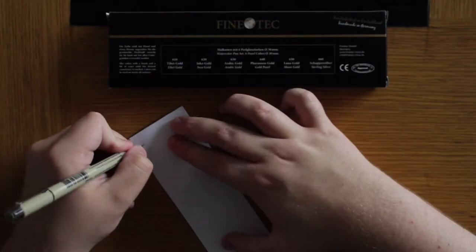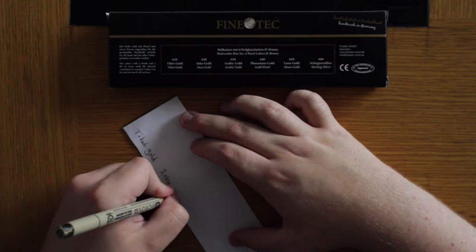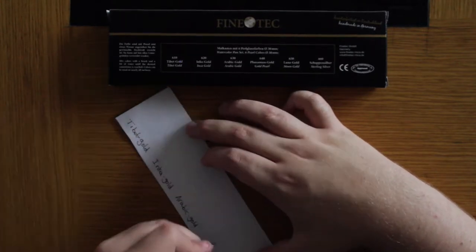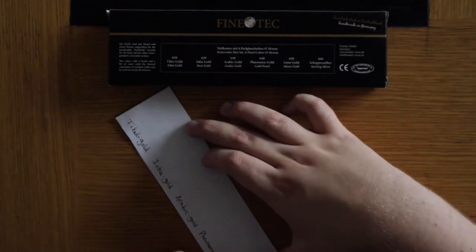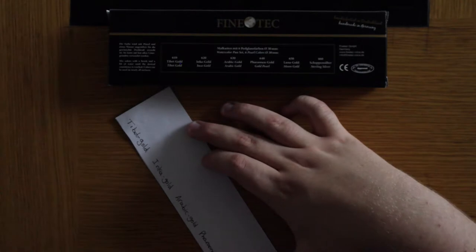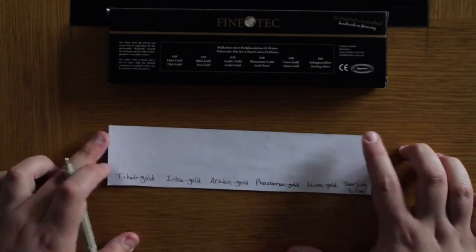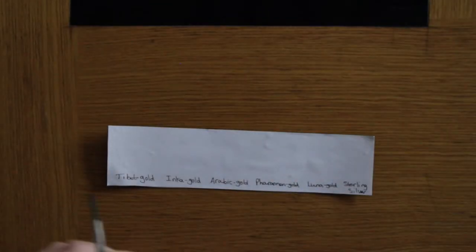Now that we have created our little swatch card, I'm going to start off by writing just the name of each colour on the very bottom of it. I'm going to start with the white side first, go along the bottom, write all their names, and then take a paintbrush and the pre-wet Fine Tech colours and swatch them under the card.